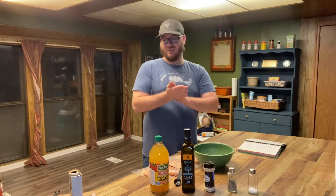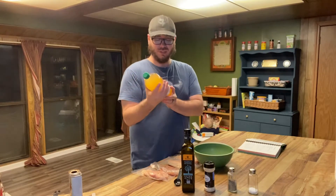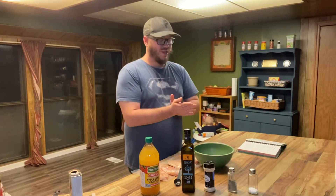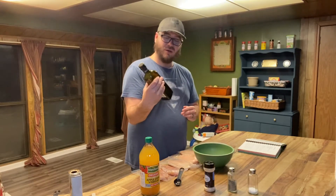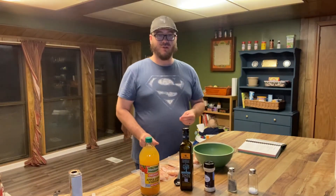After we get the syrup on, we add our apple cider vinegar — this one is with mother. Do not make the mistake of using the detox version; it's very unpleasant afterwards. And then we've also got any kind of oil you want — I like to use extra virgin olive oil.